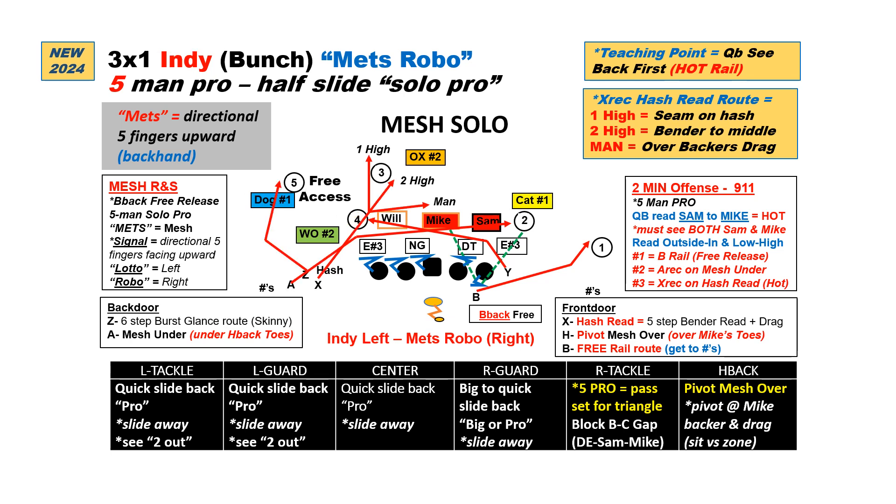Our third bunch set is our 3x1 Indie. Again it's a wide bunch, but we move the Z now to the point person in the middle and we have the Y still solo to the right. Again we'll use our 5-man pass pro rules — the routes don't change — we just get great rub action with the adjustment of the bunch receivers' alignment. Quarterback with 5-man Solo Pro is still going to read the Sam, same read key, but again the progression is back first on the rail. If he's got him at all, just get it to him. If not, look for the A on the under as a check down, the X with the hash read, to the Y on the over, and the Z with the glance. When the Z is compressed in, he's going to use his burst stem, taking a 45-degree angle to the outside before getting skinny.